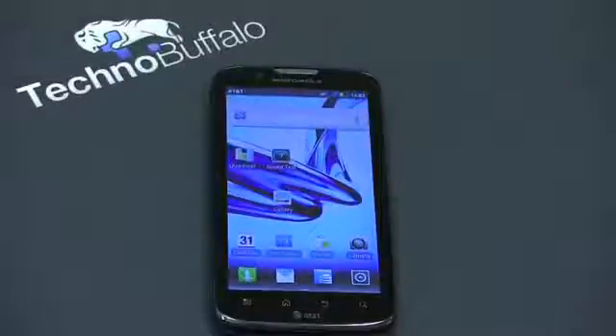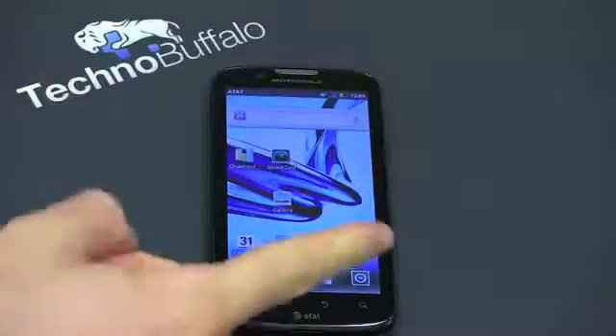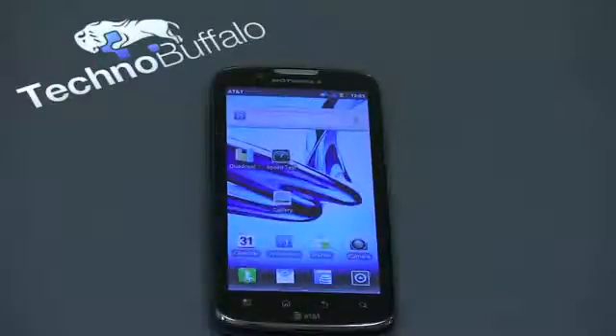What's up everyone? John Rettinger from TechnoBuffalo here with a full review of one of the latest smartphones to grace AT&T's lineup. This is the sequel to the original dual-core phone on AT&T, the Motorola Atrix 2. Let's see if it lives up to the heritage, the name, and does Android proud.